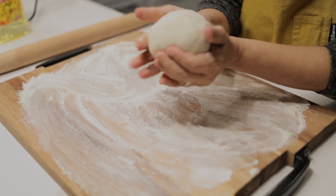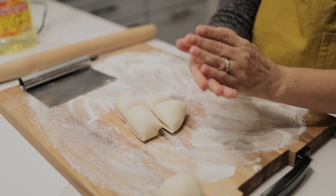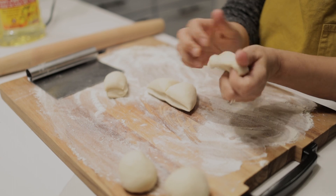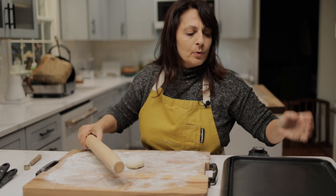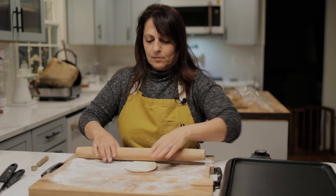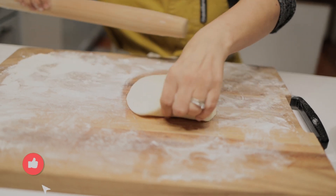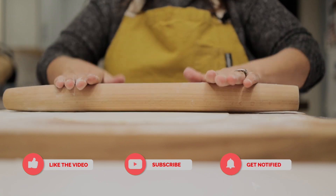The dough is going to be so nice and easy to handle. I'm going to divide this up into six pieces and roll it into little balls. We'll make sure those don't dry out, and I'm going to grab the first one. We're going to cook these on an electric skillet — I just bought this today, so we'll see how it works out. My old one was not very good.